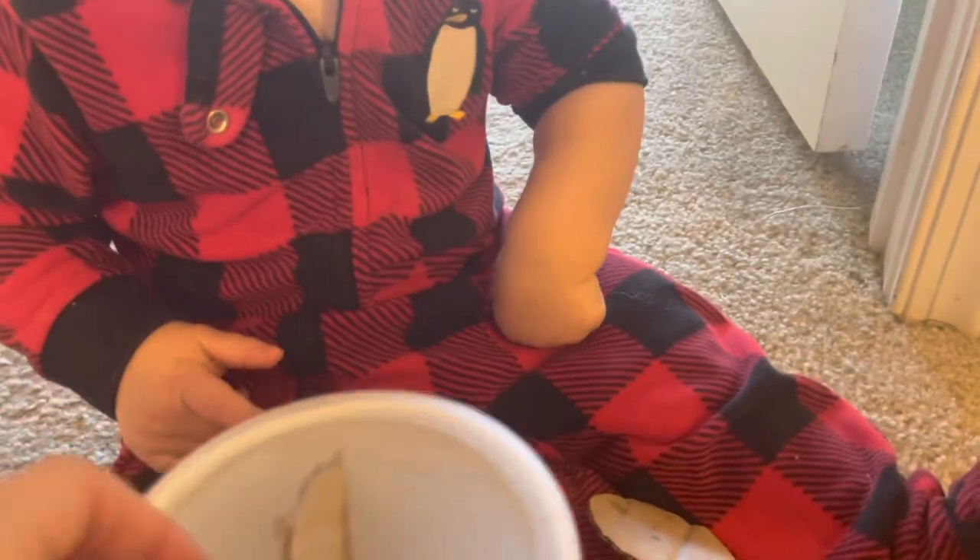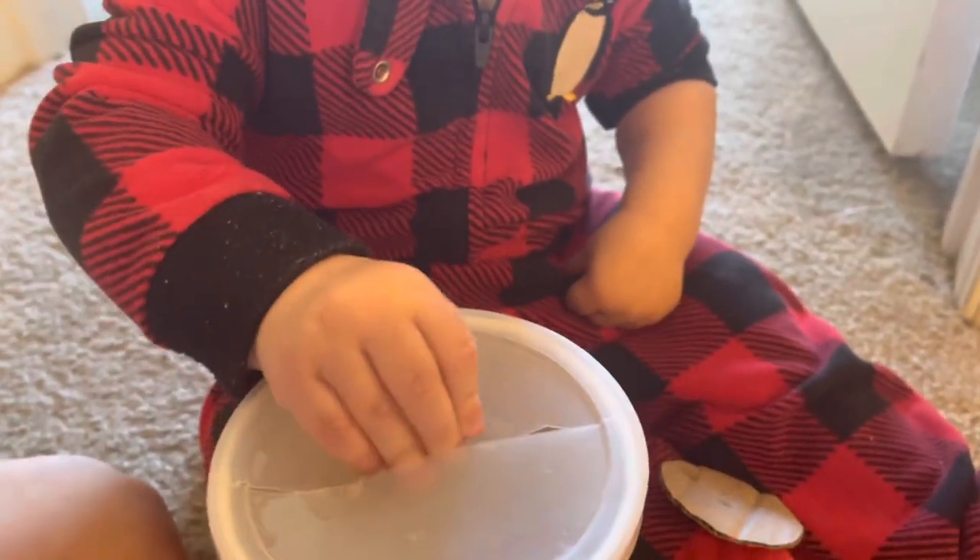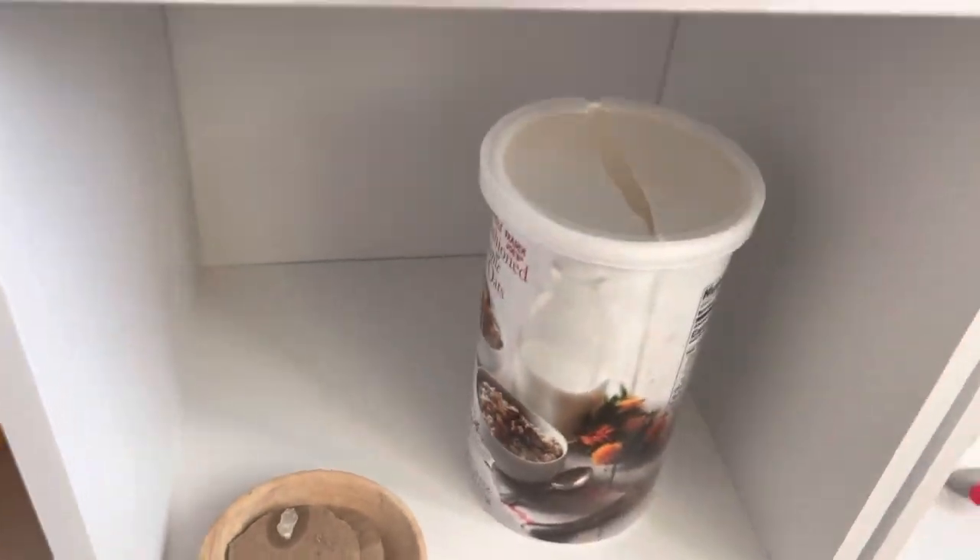This is new for him and he's working on it. He also has to be able to take the lid off after and pour them out. He can shake it too to make sound, so this is kind of a fun open-ended toy as well.